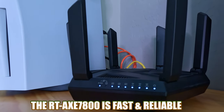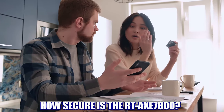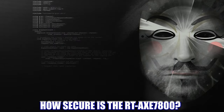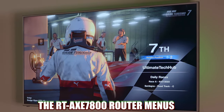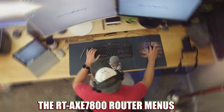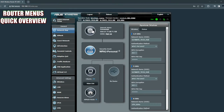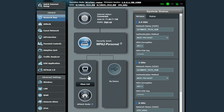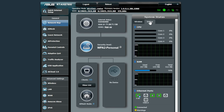So this ASUS router is fast and reliable, but how secure is it? Because security is the most important thing when it comes to a router. Let's take a look at the menus to find out. Starting with the network map — this screen gives you the internet status, your security level, the number of devices connected including any mesh and USB devices, and it shows all your wireless settings and router system settings.